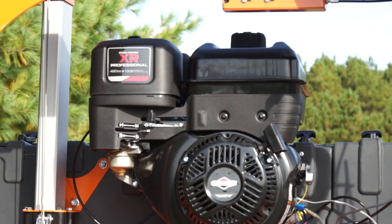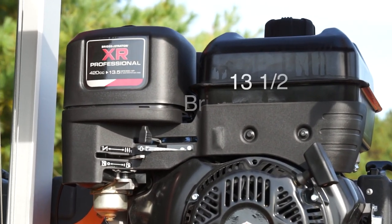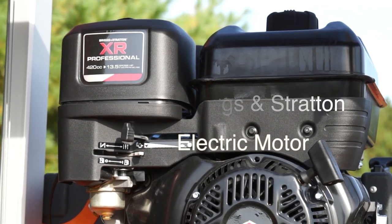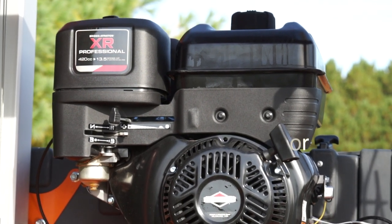The Lumberman MN27 comes standard with a 13 and a half horsepower Briggs and Stratton gas engine. An electric motor is also available as an option in many countries.